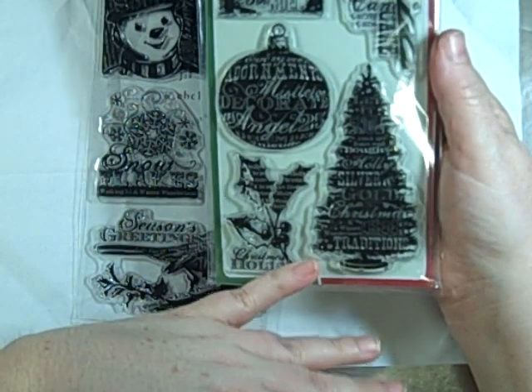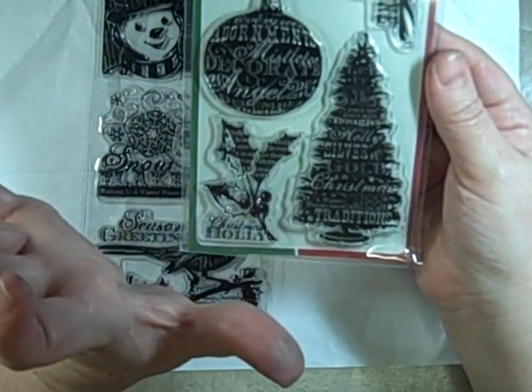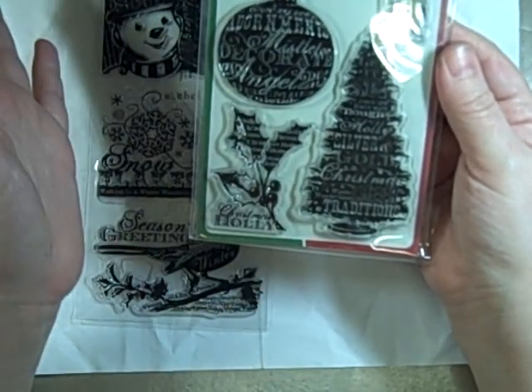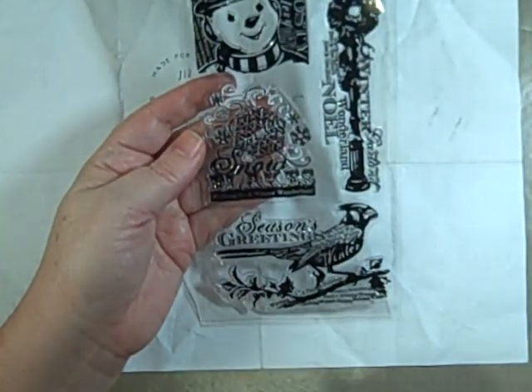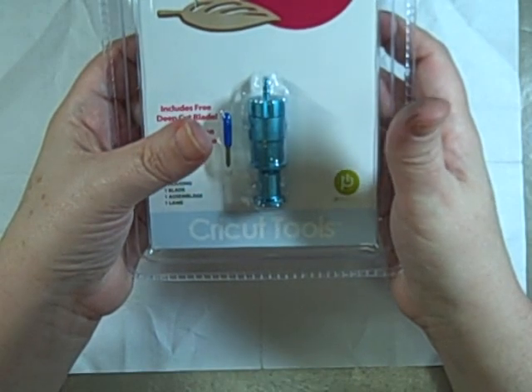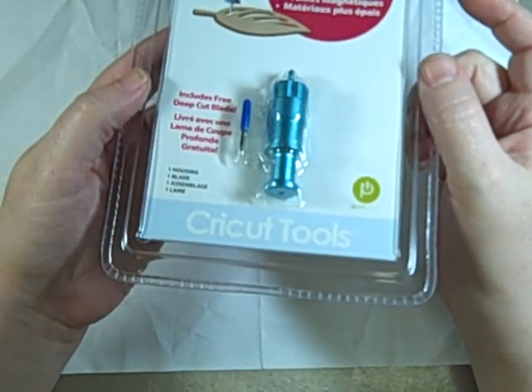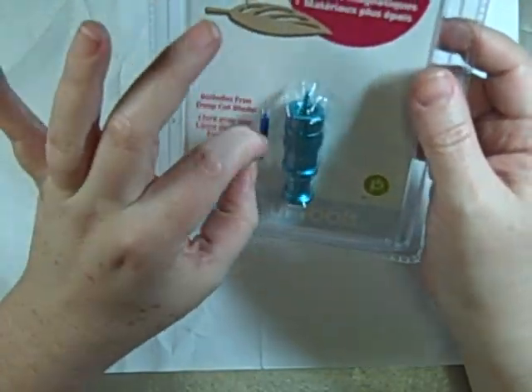I also got this stamp set — you'll see this in my book. It's two sheets of stamps on one and I really like them. I kept looking at them and putting them back, and then I used my 50% off coupon — so they were like $6.50. And then I got the deep cut blade housing for my Cricut, which killed the budget. This thing is $30. I'm looking forward to making my own shape mini book with that.